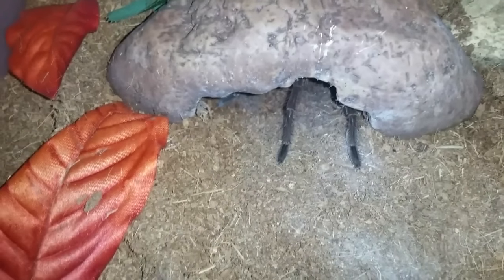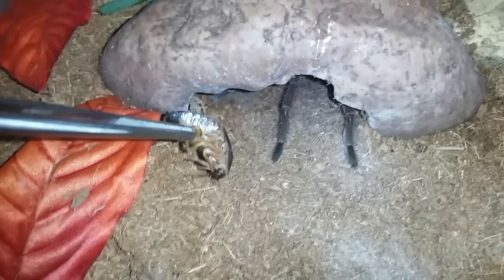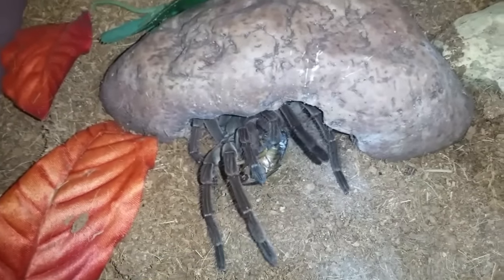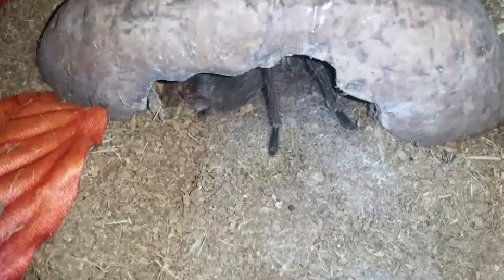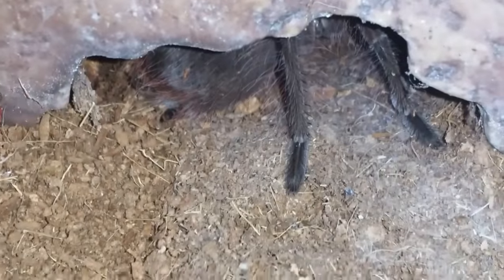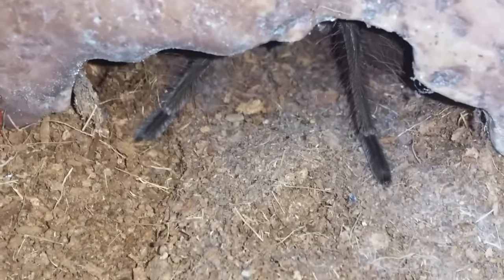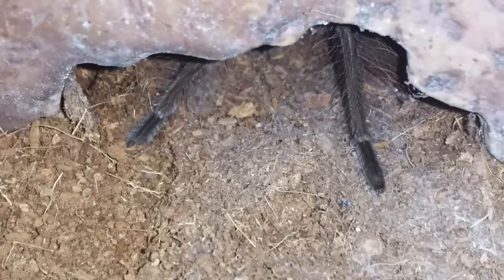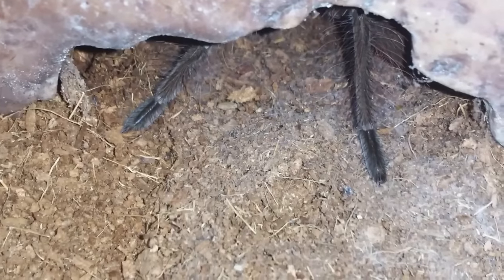He's backed up a little bit but I'm going to try coaxing him out with this roach. Last time I did this he attacked my tongs. He didn't come all the way out, which is fine — he's very skittish. That's okay, it changes from molt to molt. Before his last molt he was never in his hide, and then he molted and now anytime I see him he's just poking out or right in his hide. But that's okay as long as he's healthy.